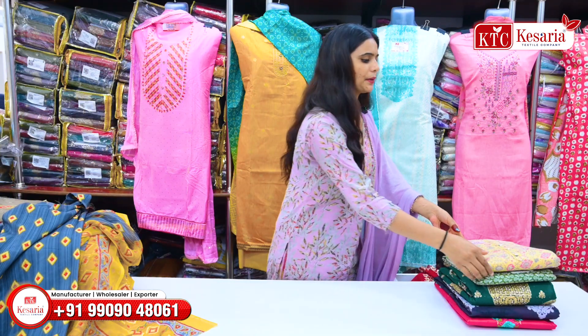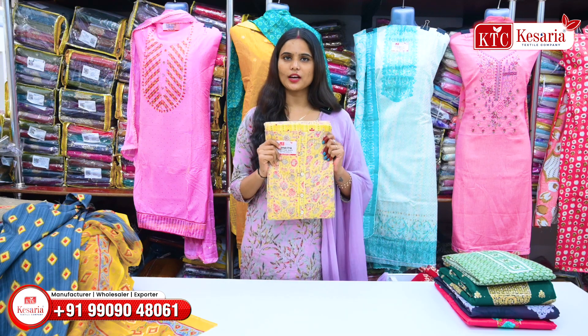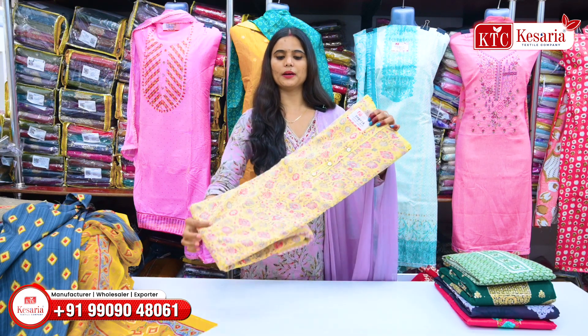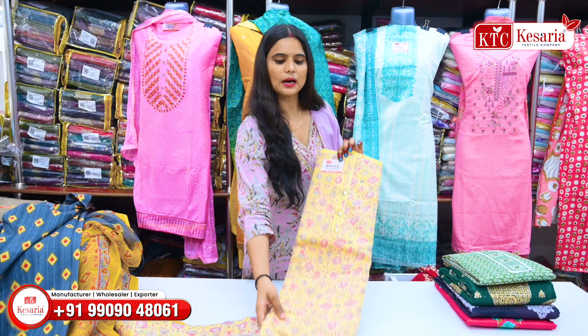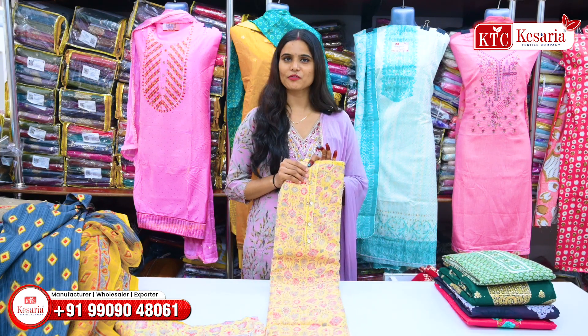Next, I am going to show you the cotton fabric here. It is a light color design — a beautiful color design. You will get a fancy button here. And you will get a lot of different varieties here for your business.